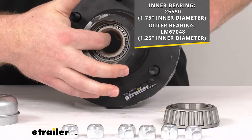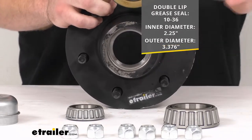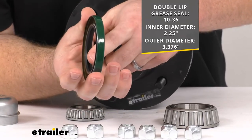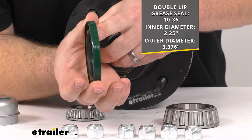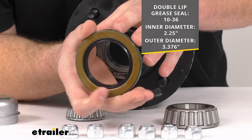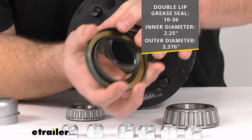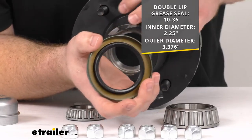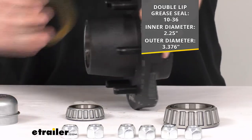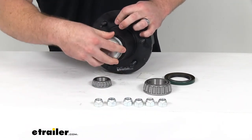The grease seal is a double lip grease seal. You can see on the black portion there's a division with a spring on the backside, providing tension on that inner lip. It has an inner diameter of two and a quarter inches and an outer diameter of about three and three-eighths inches, so it will seal everything up and keep all your grease where it needs to be. We also have a grease cap to put on the outside to seal everything up.